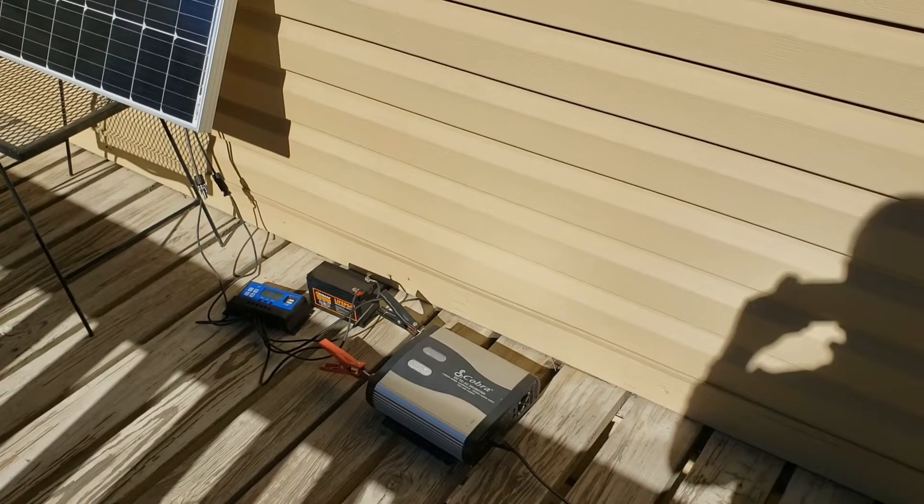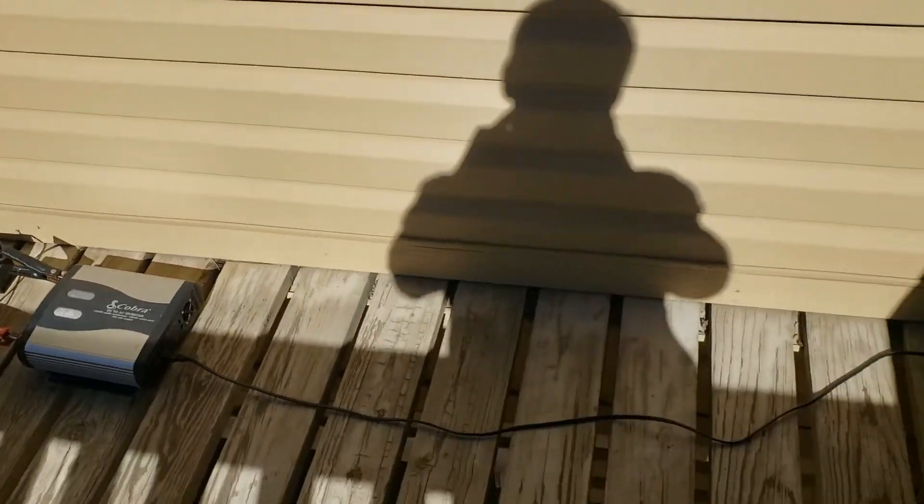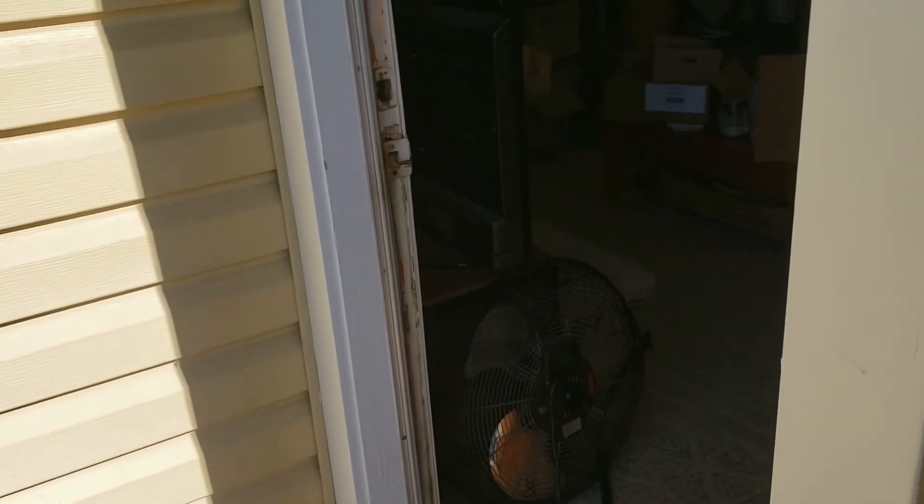Right now I have it hooked up to an inverter, and that inverter actually follows a cord into my apartment, and it's running a television as we speak.